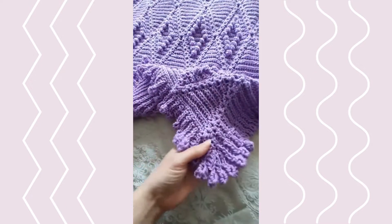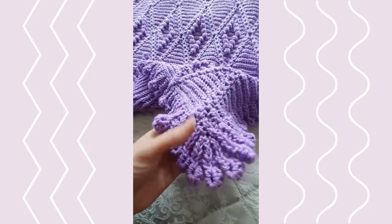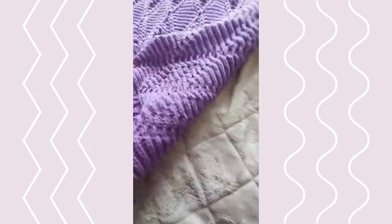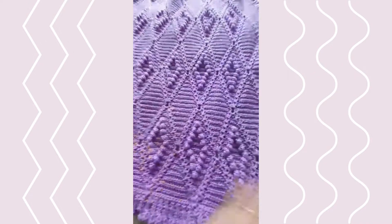It creates a slight ruffled effect at the corners. Rather than doing a squared corner, I chose to do a curved corner, which creates just a beautiful effect. The back of the blanket is more like an outline of the diamonds and the ribbing. I used a DK weight yarn and a K hook for this one.